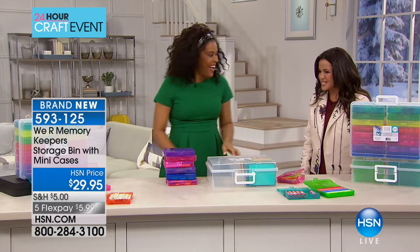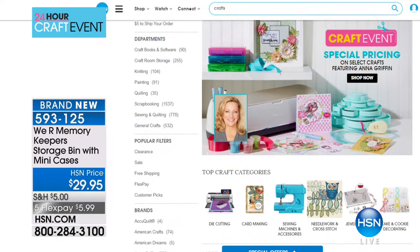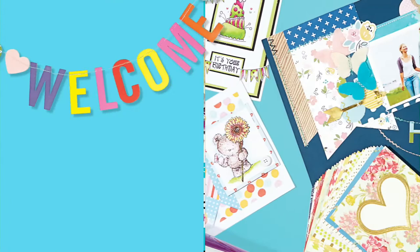Thank you so much Amber — so much fun. You can head to HSN.com to check out all the items with special pricing, flex payments, and shipping deals. We'd love to see what you're working on — go to HSN.com and search 'It's Fun Here' to upload your photos, or use hashtag #HSNCrafts or #ItsF unHere on Instagram or Twitter. Let's share and inspire each other for 2018.